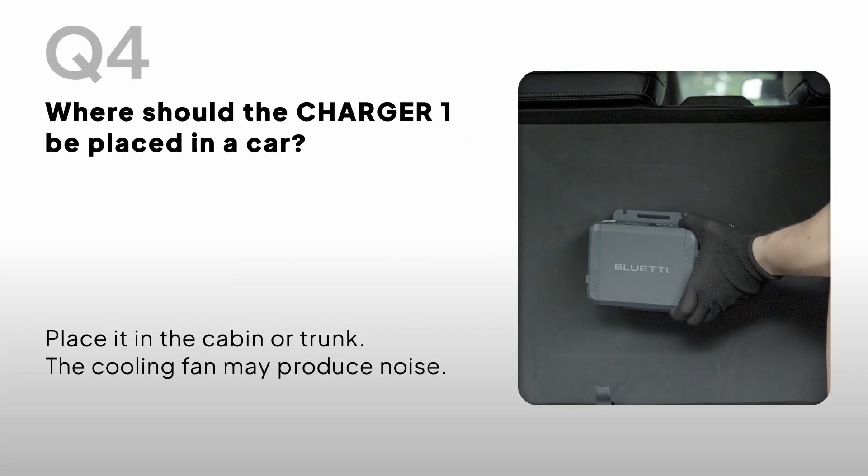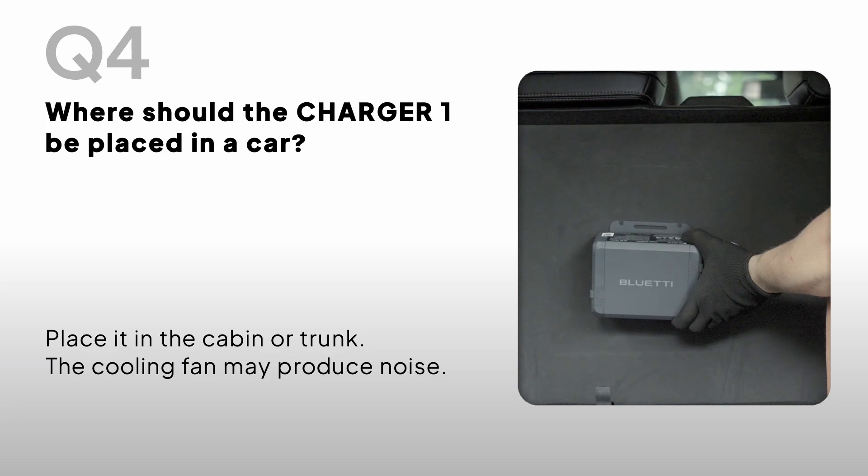Where should the Charger One be placed in a car? Place it in the cabin or trunk. Note that the cooling fan may produce some noise.